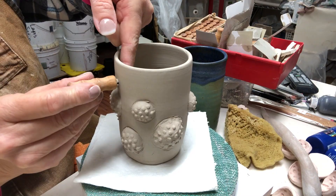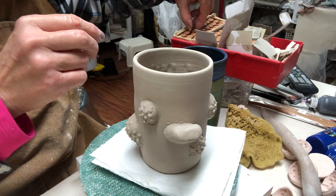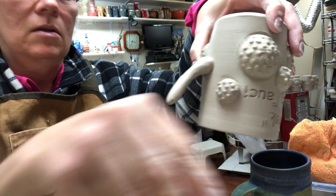Once I've done that with all of my mugs I'm ready to stamp — even before I've pulled the handle. I'm using the MKM stamps; these are wonderful wooden stamps I highly recommend. I'm putting the quote and including the name 'Dr. Fauci' so this will be glazed by adding a little bit of underglaze in the letters.